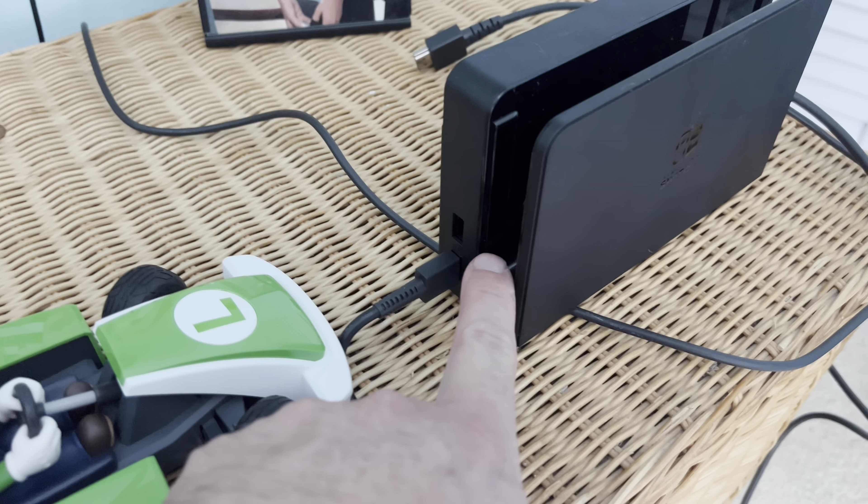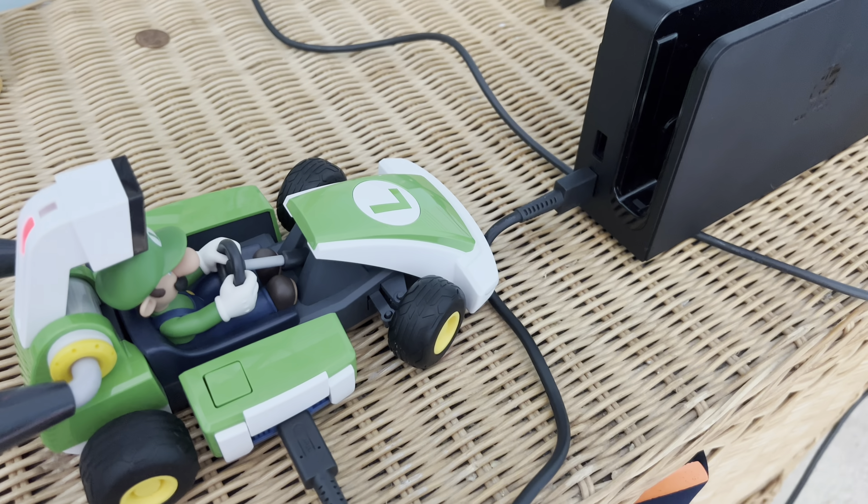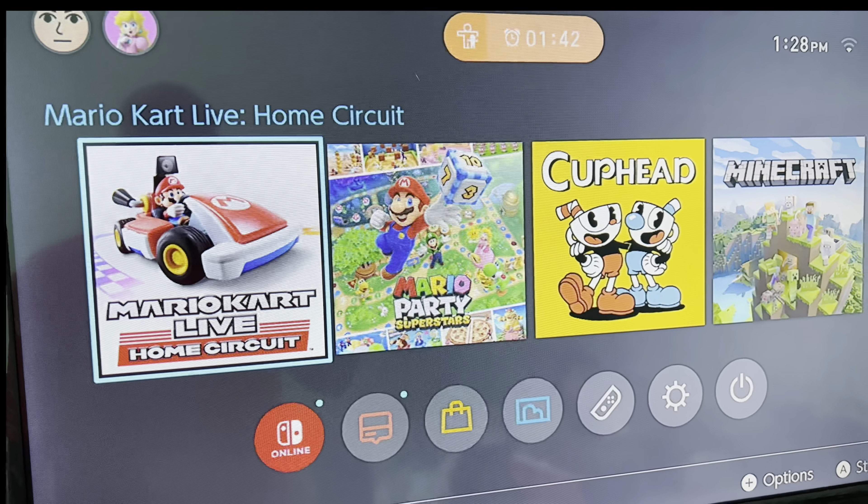Here is the Luigi car. It comes with a cord that you can plug directly into the Switch console to charge it. When you download the Mario Kart Live Home Circuit app, you get started from there.